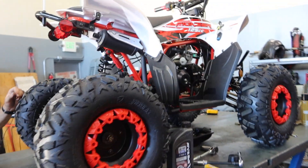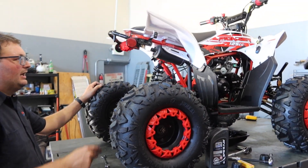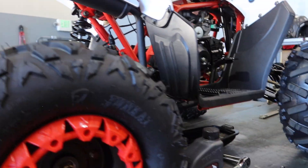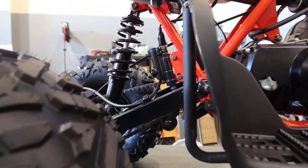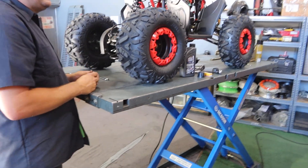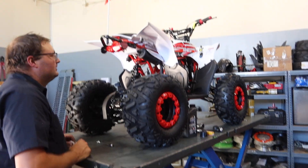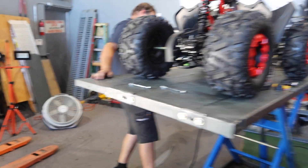Any other tips? Check the muffler and exhaust flange — make sure that's tight around the front of the motor. Around the motor area, we recommend using Loctite if necessary. Use blue Loctite; don't use red unless it's a high-heat application.